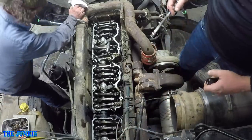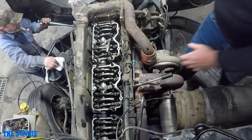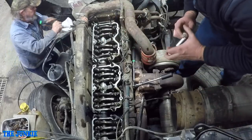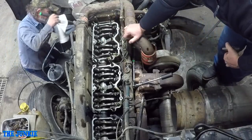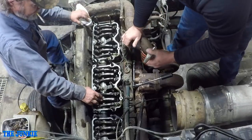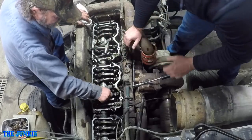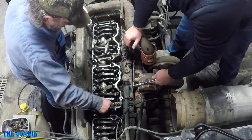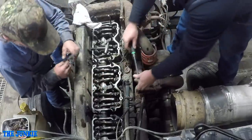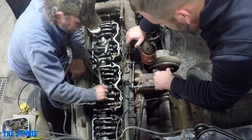Now we move on to the next one - that was number six, so the next one coming up should be number two firing. Yep, that looks correct. Now we just adjusted the injector on that, so that's where we'll go for the valves next. Now that one's about right. And that one's not very loose - I think I would leave them be. Those are perfect.